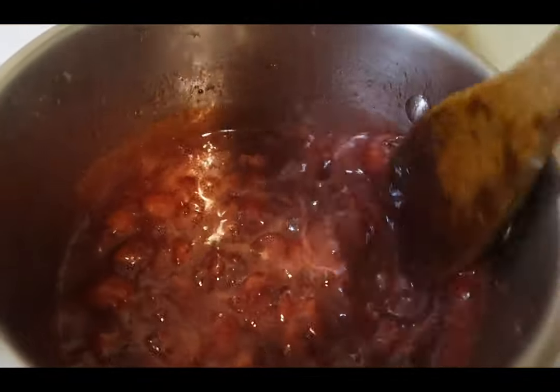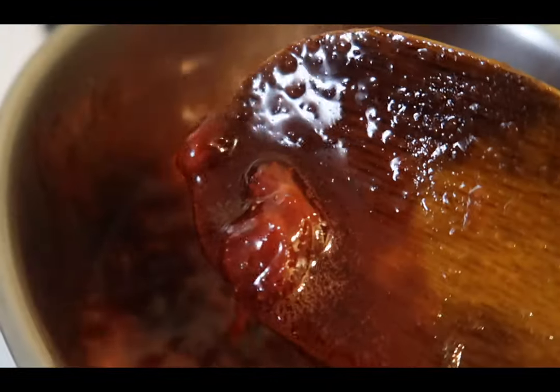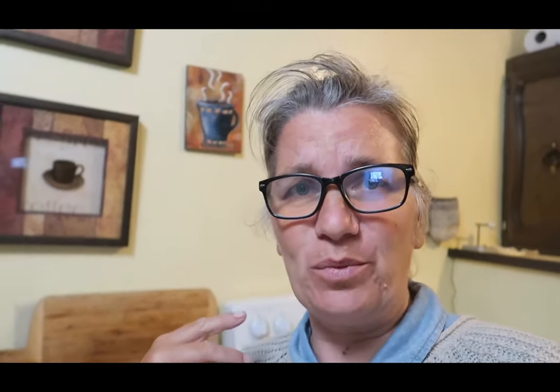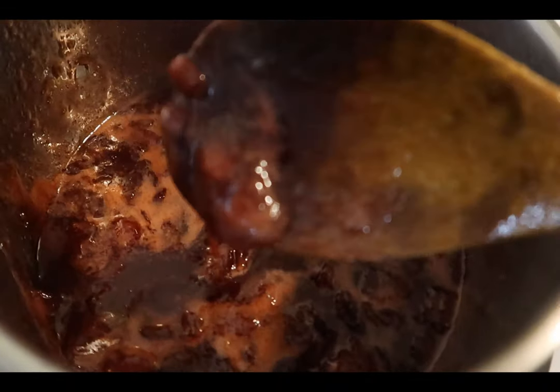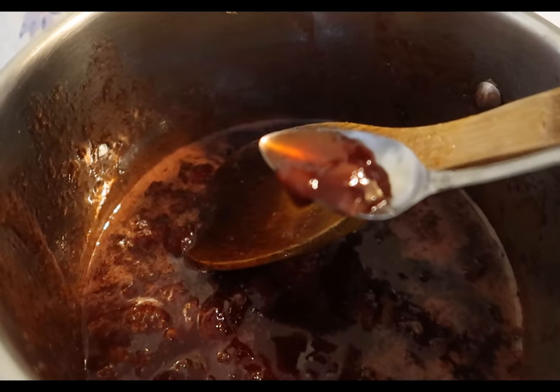Okay, I think it's ready. I've been cooking it maybe three to four more minutes, but my camera card filled up right when I was at the end of making the jam. Here it is — it is nice and thick. It's gelled up beautifully. Let's taste it. Mmm, so good! I don't normally eat jam off a spoon but this is really good. It's perfect.